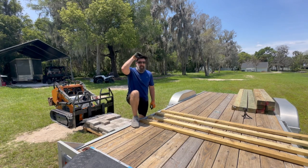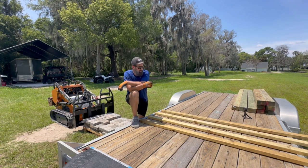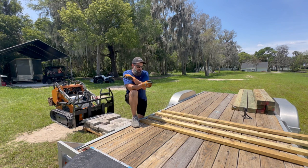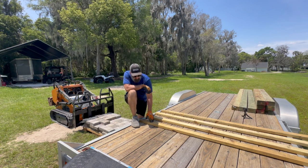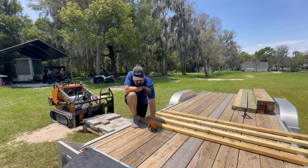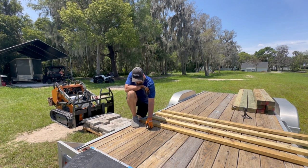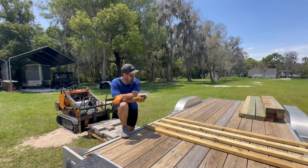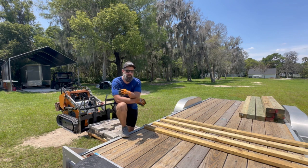Admittedly, that came back way easier than I thought it was going to come back. I really thought the machine would struggle only partially being under that pallet and trying to get it back. It could be because these boards are smooth, whereas if you were coming across deck boards you'd have friction from the board gaps. Since I'm not willing to risk tearing up my trailer, let's put some more weight on and see what this thing will really do.